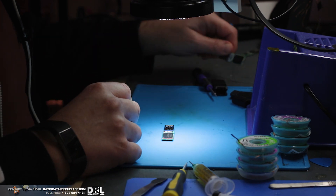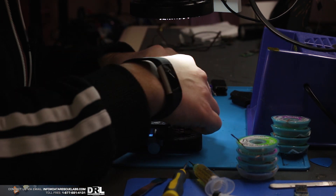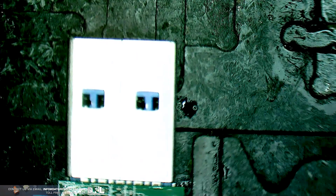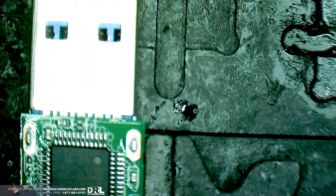First thing we're going to do is prep our donor. I'm going to put the damaged one aside and get a donor in. I'm not going to take any precautions in removing the controller or the NANDs because I don't really care about this particular controller or this NAND.